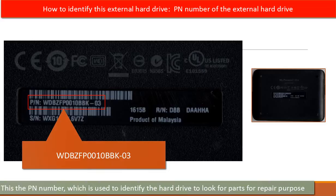So how can we identify this kind of external hard drive to look for parts for repair purposes? On the back of the enclosure, there is a PN number. We can use this PN number to identify this external hard drive and look for parts for repair.